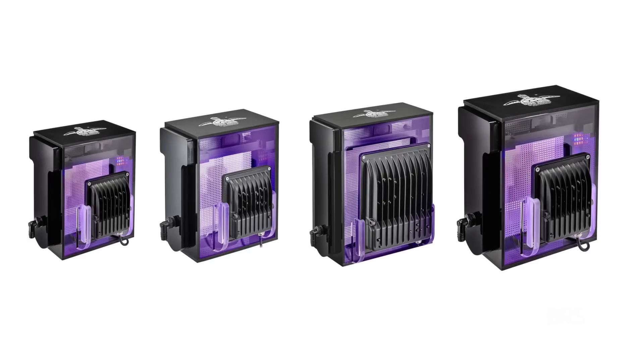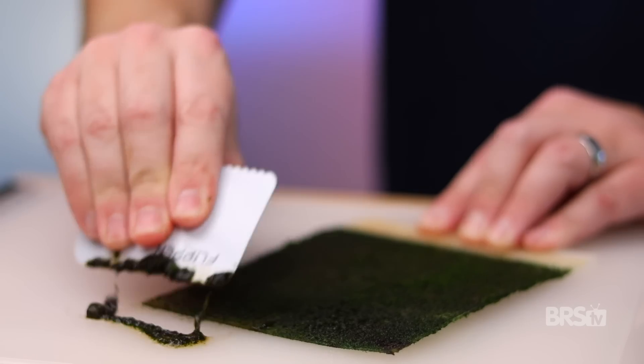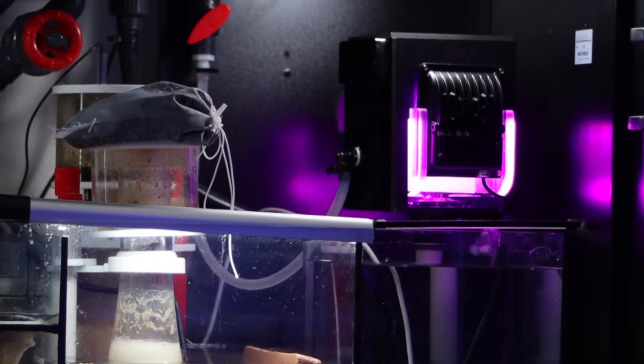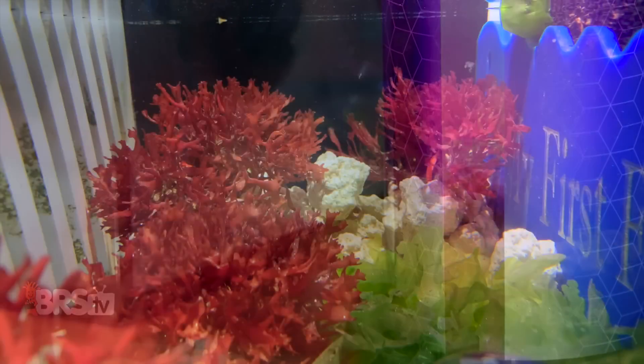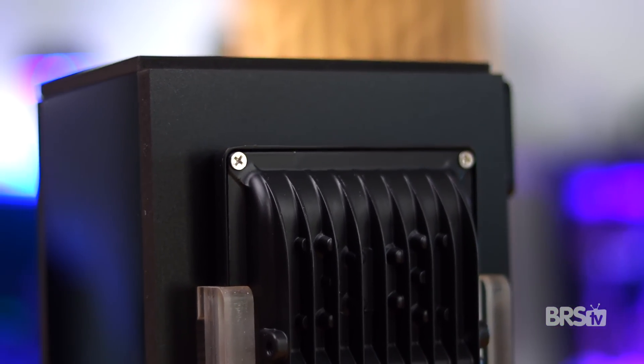What ends up happening is the turf algae will outcompete other algae for the available nutrients in the system, meaning that the vast majority of algae that will grow in your tank will be confined to the algae scrubber itself. How many nutrients are actually removed will depend on factors such as the size of the algae scrubber, the amount of food and livestock in the tank, how long you leave the scrubber lights on, and how often you harvest the algae. Turf algae grows super fast in a scrubber and is likely more efficient at removing nutrients than either a GFO reactor or a macroalgae refugium.